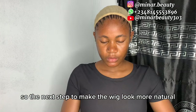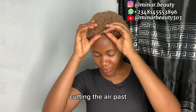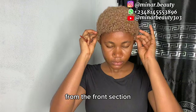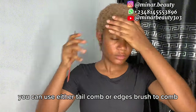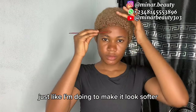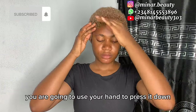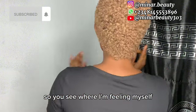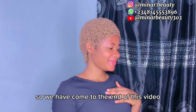The next step to make the wig look more natural when you wear it: cutting the hair part makes it easy to locate the back from the front section. After you place it on your head, you can use either a tail comb or an edges brush to comb the front section out — comb it out just like I'm doing to make it look softer so that the hairline will look natural. Then use your hand to press it down. You can see how it sits on my head.